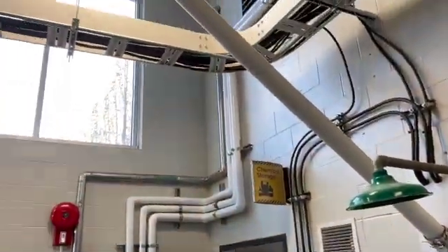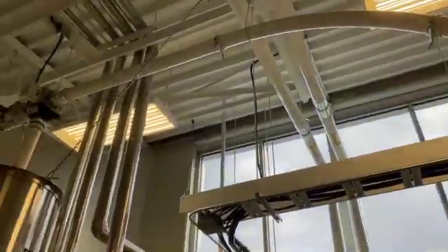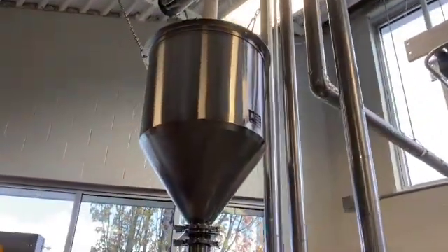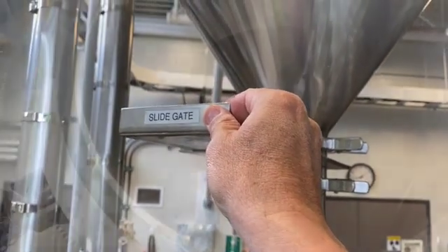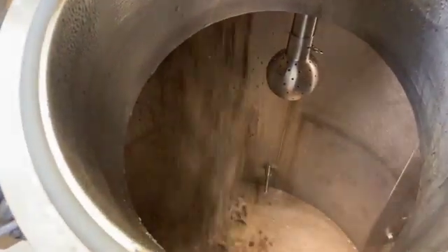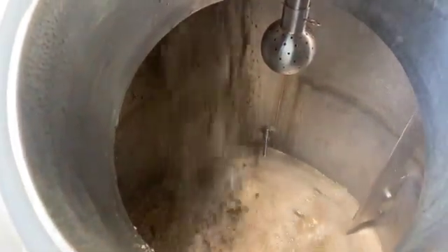After being crushed by a pair of rollers in a malt mill, the grist is typically transported by a flex auger to the top of the mash tun, where it is collected in a grist hopper. Mashing starts as soon as the grist and warm water meet. Grist is mixed with the brewing liquor as it enters the mash tun.